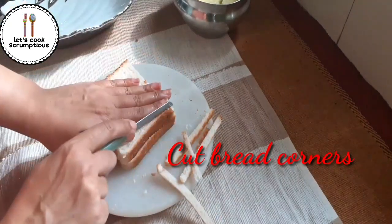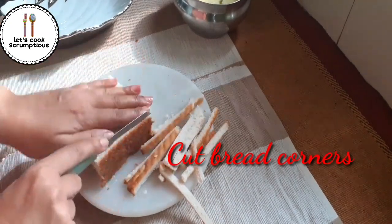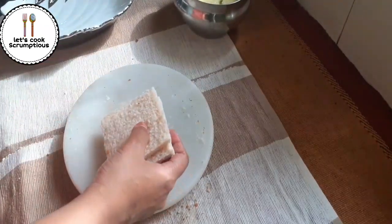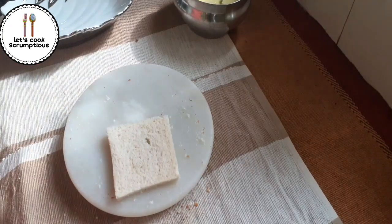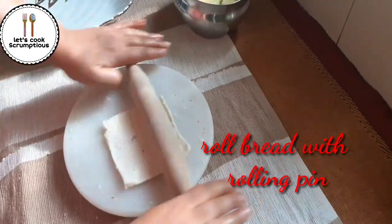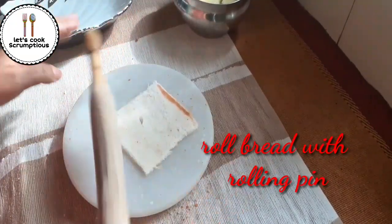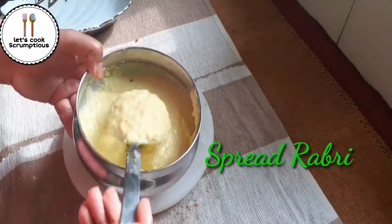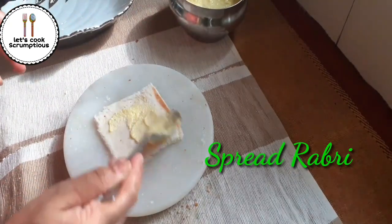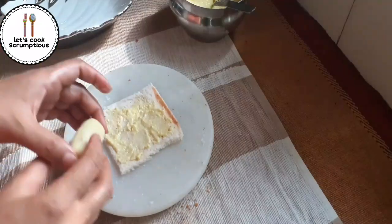Now take a few slices of bread and cut the corners. One by one, take a bread slice and roll with a rolling pin to give it a thin texture. Take the rabdi which we kept in the refrigerator for 20 minutes and spread it all over the bread slice.